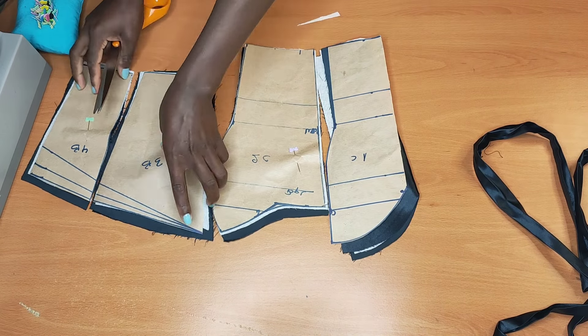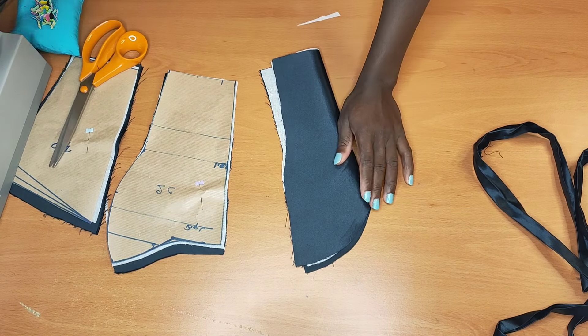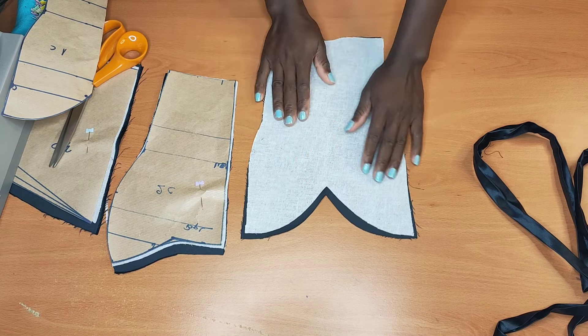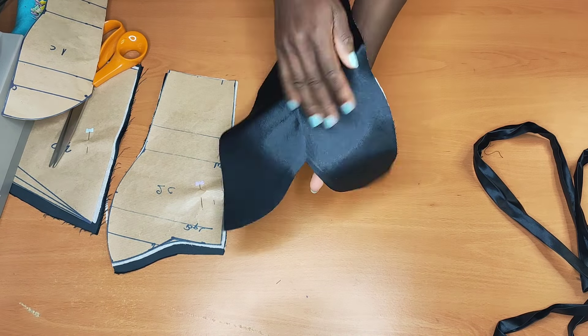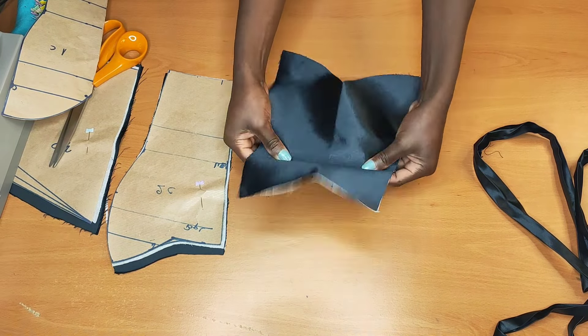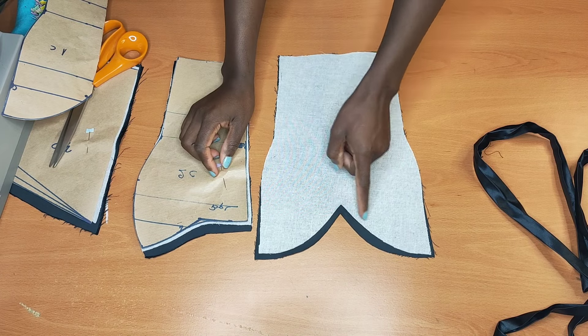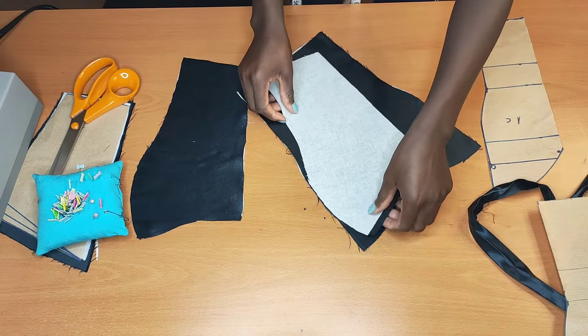What I did was to go ahead and lay an interface into my main piece so that it will be firm and have some stability. That's why I added the interface into it. Now I'll just go ahead and pin them up together.